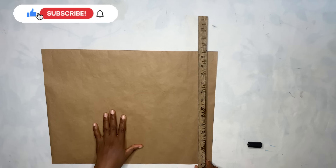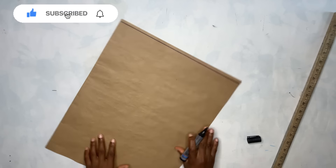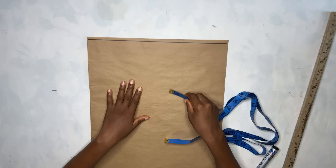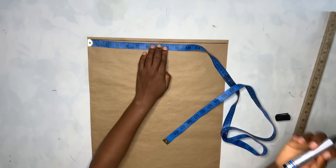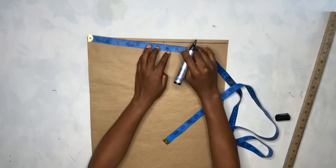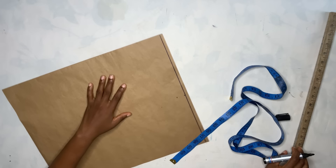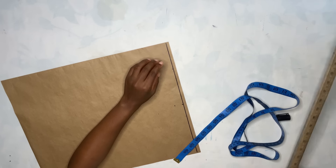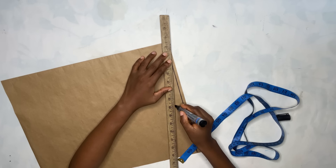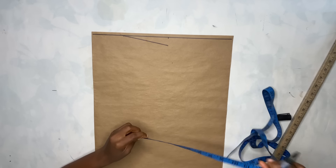I'm going to be rolling a line here which is going to serve as my starting line. After you're done with that line, I'm going to go ahead to take my shoulder measurement divided by two — mine is 7.5 inches. You're going to come down by 0.75 inch for the shoulder slope, and here you measure 3 inches, then connect the slope just like that.